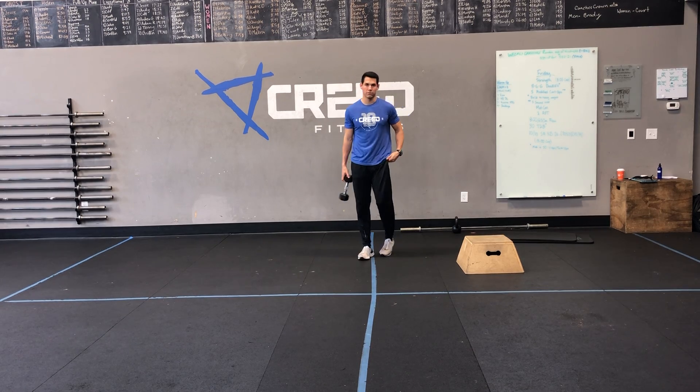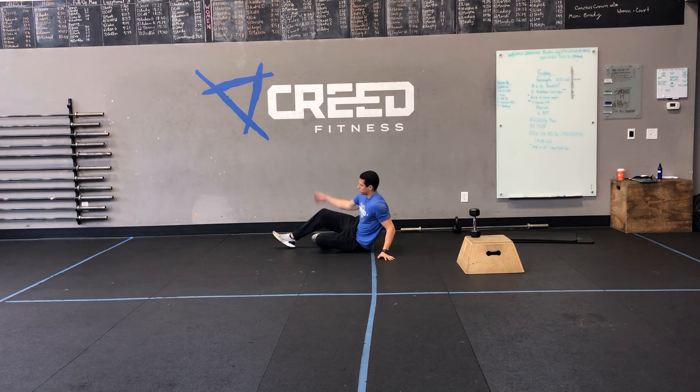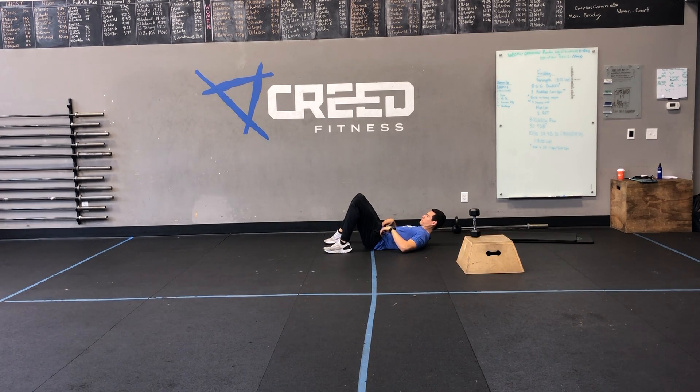Then we got 10 glute bridges. Down to the ground, pull those heels towards your hips, and then drive those hips up. Get a good squeeze at the top and knock them out. Again, just warm up those glutes.